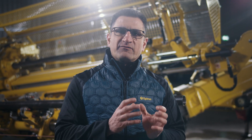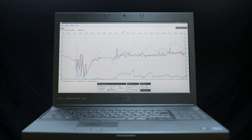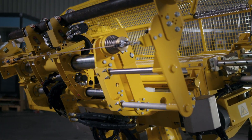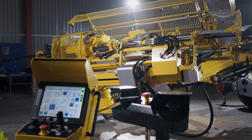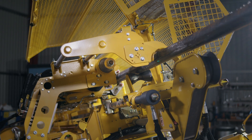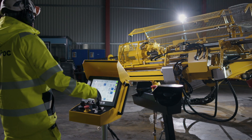A SMART Diamec also logs a variety of data. As you will see later, this valuable data can be loaded into Epiroc's free Exploration Manager software, which can give you further added value to improve your operation. A SMART Diamec can also be equipped with a rod handling system, which makes the drillers' and helpers' job a great deal easier, dramatically reduces fatigue, and eliminates many hazardous operations.